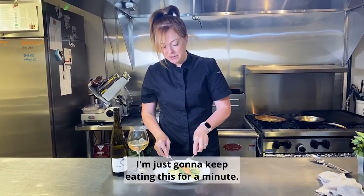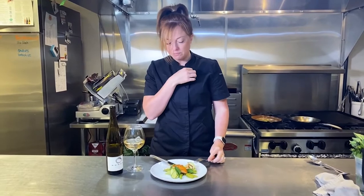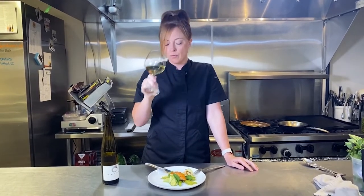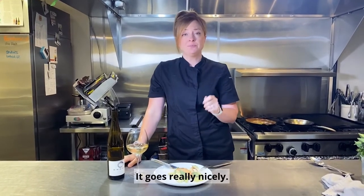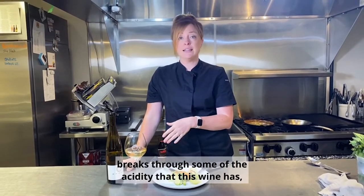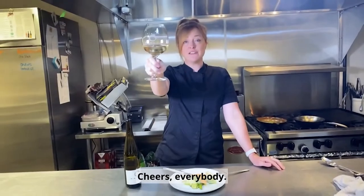I'm just going to keep eating this for a minute — this is really good. It goes really nicely. The fattiness from the avocado breaks through some of the acidity that this wine has, but then the acidity also helps because acid and fish go really well together. Cheers everybody.